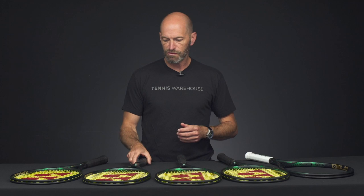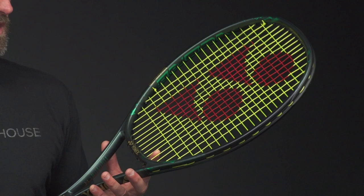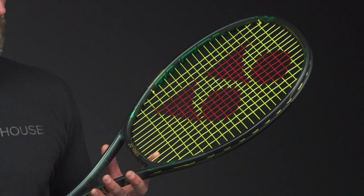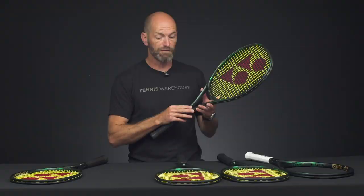Dropping down now to the 310 gram version of the Pro 97 — a little bit faster, more of my kind of spec actually, a little bit easier. This is an intermediate through advanced level players racket. It's got the same feature updates so you'll get enhanced playability, and if you're coming out of the old V-Core Pro line you're going to find this a super easy racket to transition to.